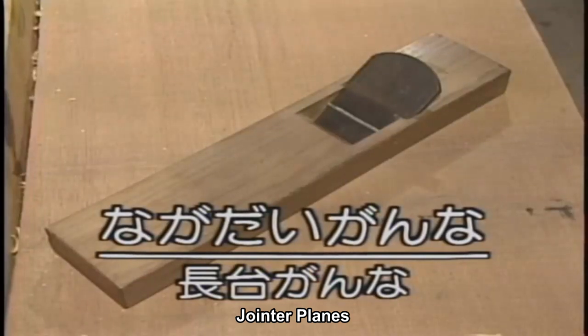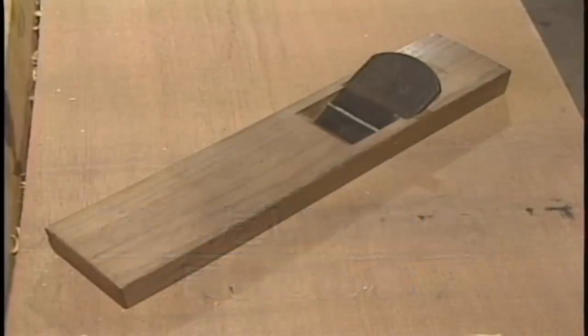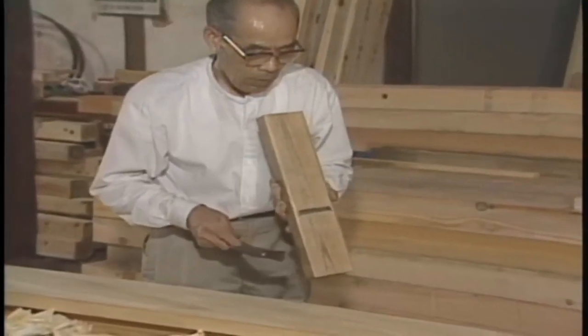The intermediate smoothing plane removes interlocked grains and any cutting non-uniformity generated by the roughing process, and creates an even smoother, flatter surface.